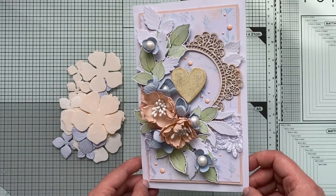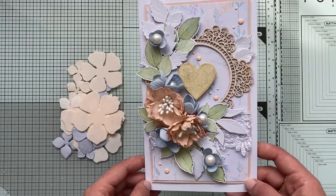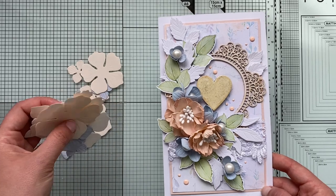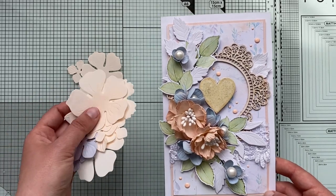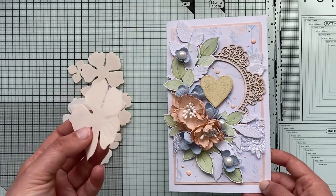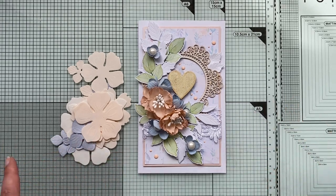Yesterday I posted a quick video clip of this card on my Facebook page, and many of you were asking how I created those flowers. Because I still have some cut-out pieces here, I've decided to show you a step-by-step tutorial in detail — how I go from that to that.